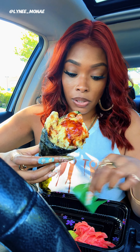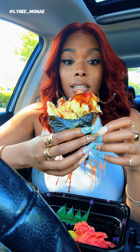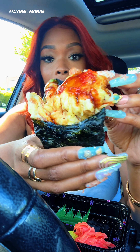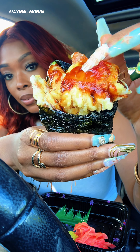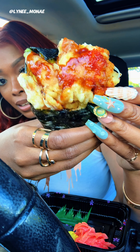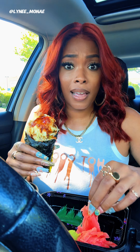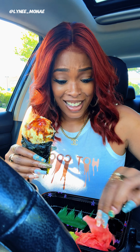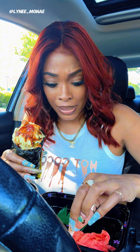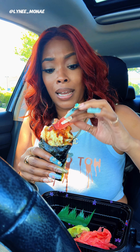Oh my god, this is crazy! I don't want to drop my piece of crab, Lord, I'm gonna be mad. Y'all look — oh anyway, I was so nervous. Let's put a little wasabi on that. I grabbed up a little bit of wasabi and put it on there like that.